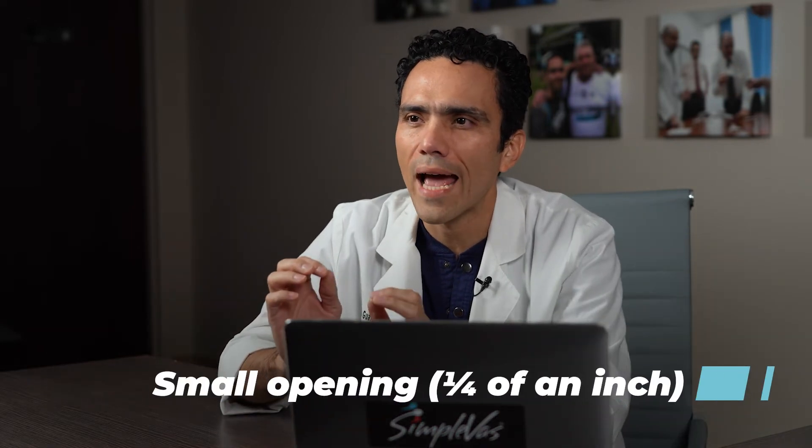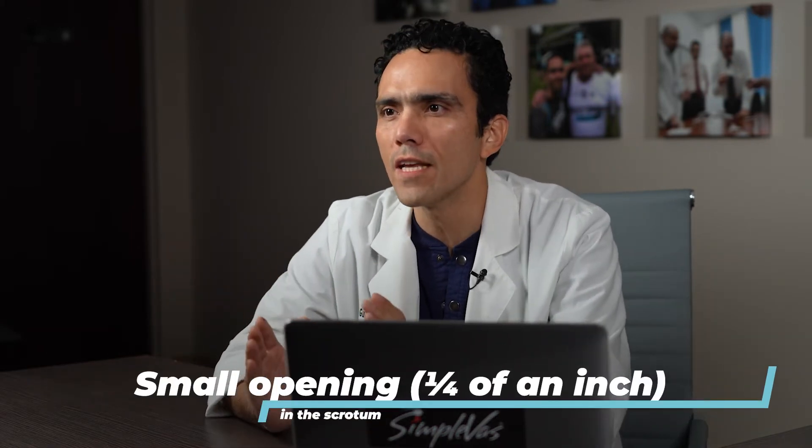Then I use a special instrument to perform the procedure through a single, very small access opening about a fourth of an inch on the front side of the scrotum. This usually seals within hours and no stitches are needed at the end of the procedure.